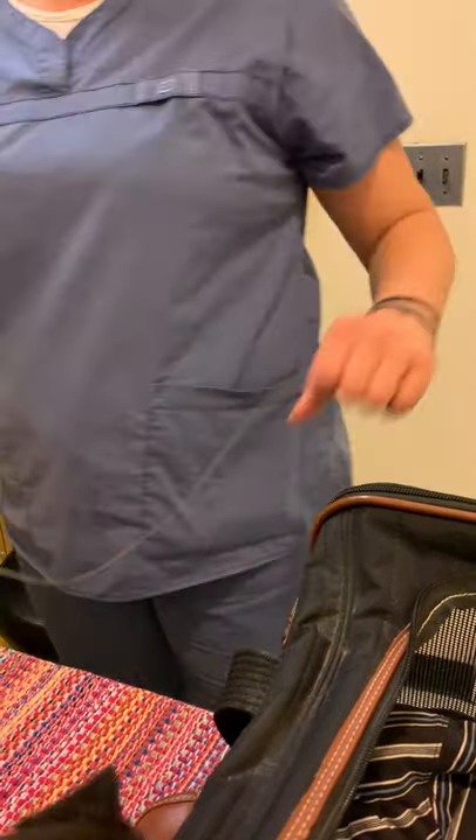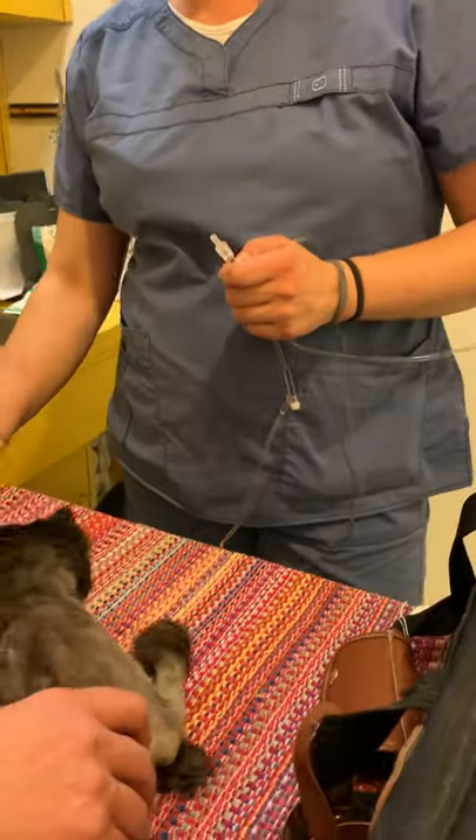The liquid's all going through here now, so now we can use it. That was just to start it up. But now, to use it each time, we're going to put a needle on.